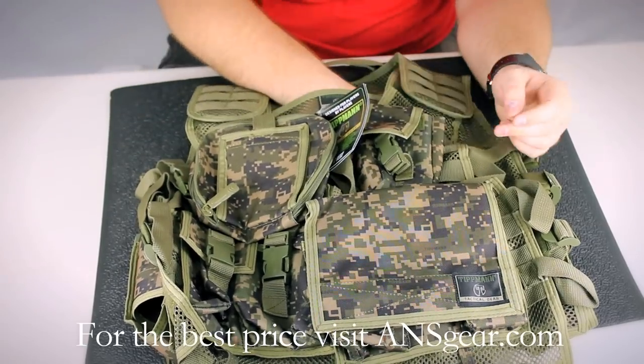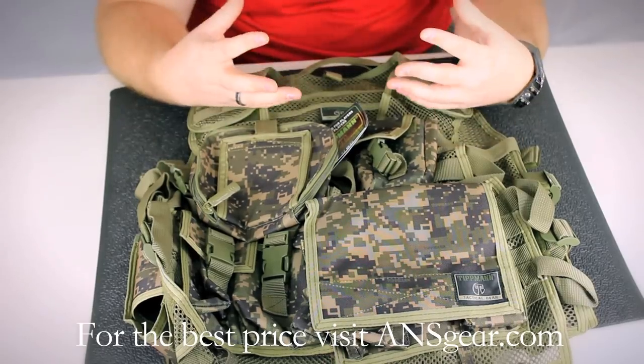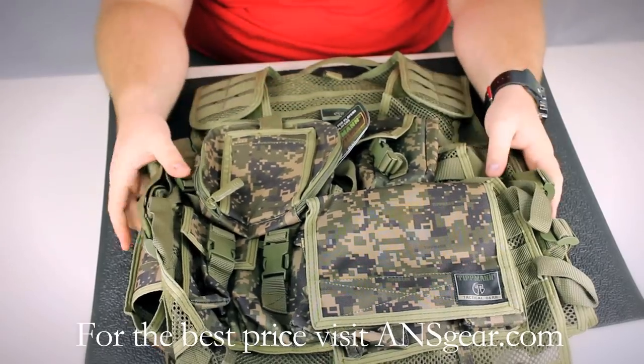In the back of the vest here, you're going to have a pouch for a hydration bladder, something like a CamelBak. Pop it out of the backpack, put it in the vest, and it'll keep you hydrated all day.